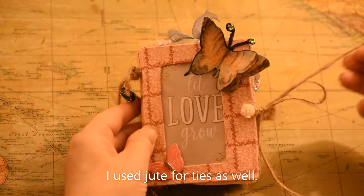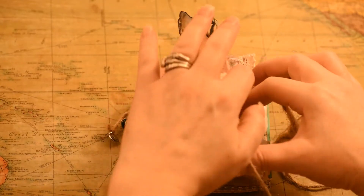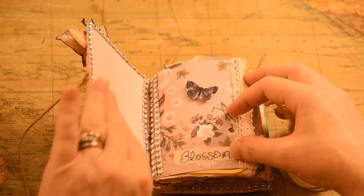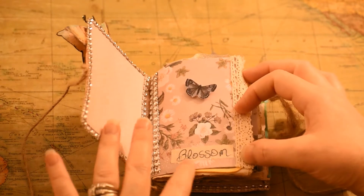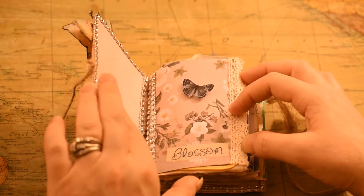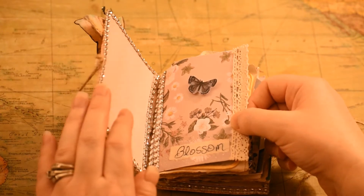We'll open the side here and go to the first page. It has rhinestones going all the way around here, and a little butterfly. It says 'blossom.' I used sparkle glue to glue this down and that was just my own handwriting. Then I found some lace and stuck that on the side. I used a lot of scrap stuff when I did start this.